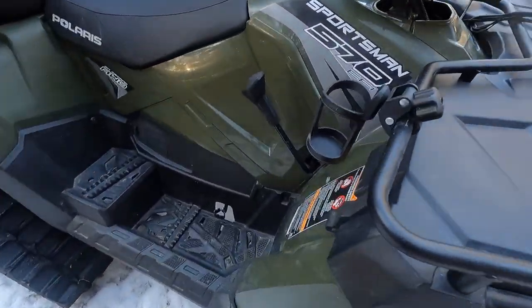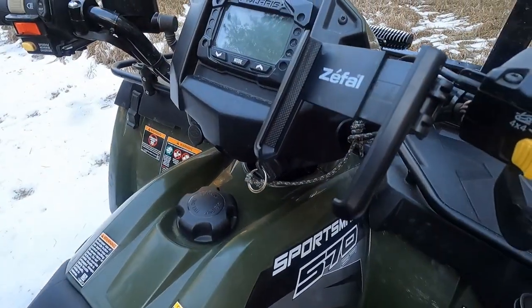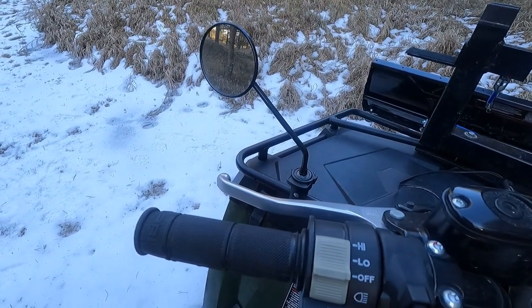Also just a couple of little things: a beverage holder, a phone holder, and a rearview mirror that helps out when you're backing up in reverse while plowing snow so you don't run into something.